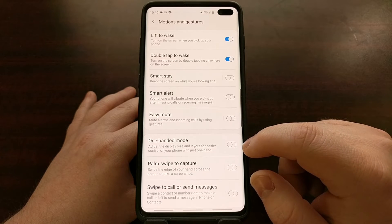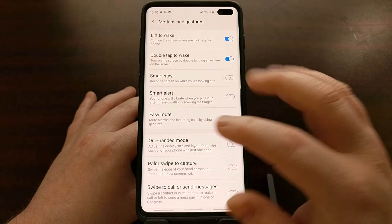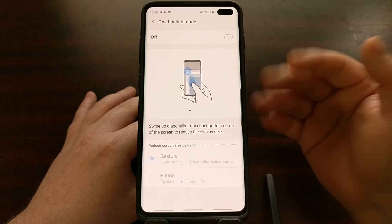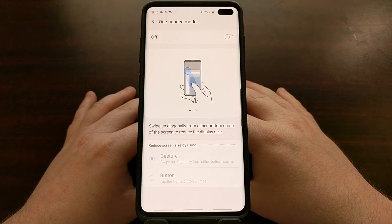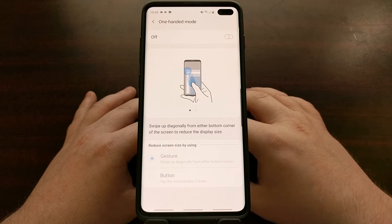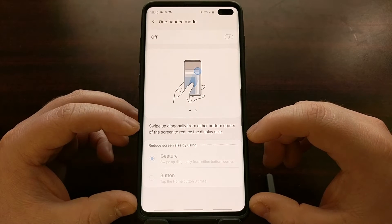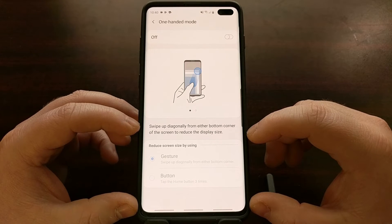One-handed mode is off by default. You can either toggle it on by tapping the toggle, or tap the option to go into this specific feature. This brings the toggle up to the top, and at the bottom you can see two different ways to activate it.